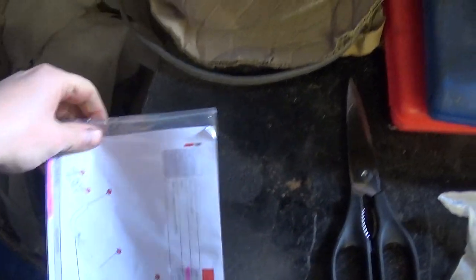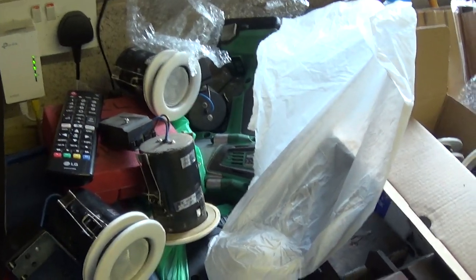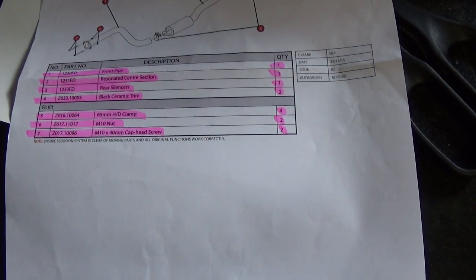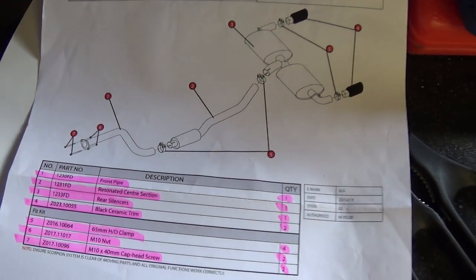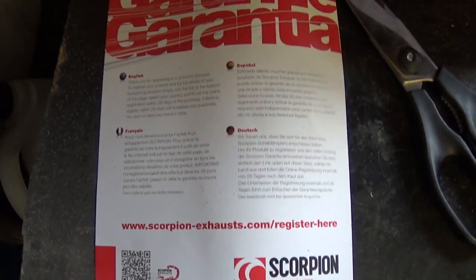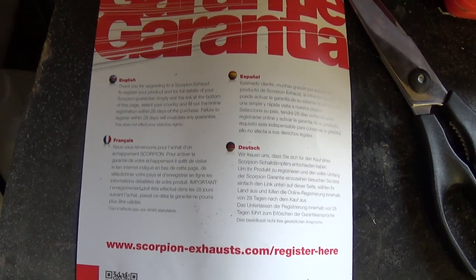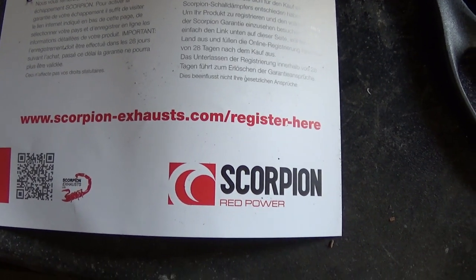A quick check of the instructions - to be fair, it's an exhaust, it's not exactly difficult to fit. Take the old one off, put the new one on. The fitting instructions just tell you what you've got - clamp, clamp, clamp, clamp, bolts. And there's a guarantee card: 'Thank you for upgrading to a Scorpion exhaust. To register your product and for full details of your guarantee, simply visit the link, select your country, fill out the online registration within 28 days of purchase.' Failure to register within 28 days will invalidate the guarantee. So make sure you register within 28 days if you get yourself a Scorpion exhaust.